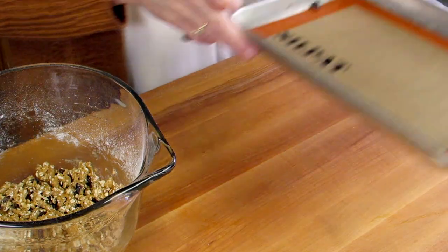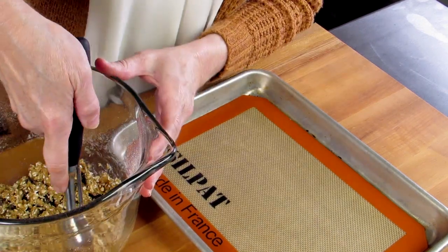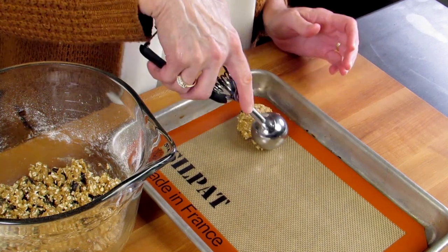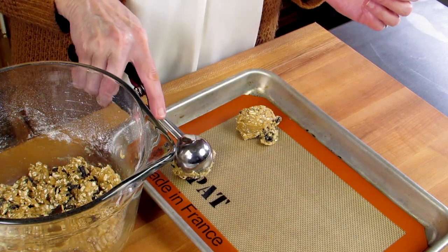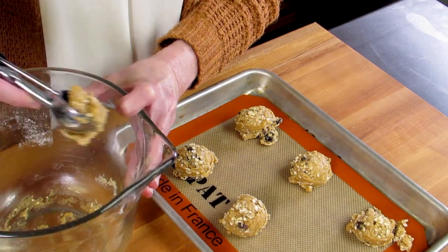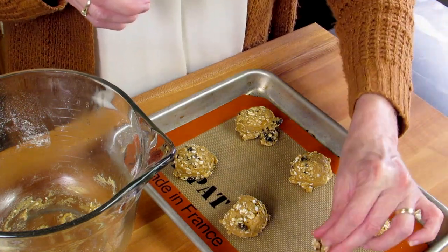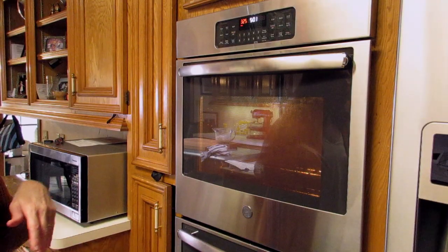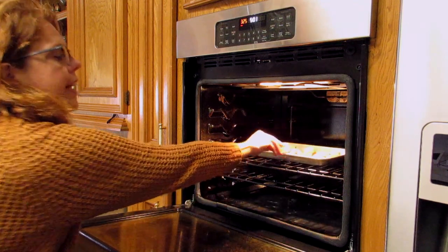Then we'll take our baking sheet. We're going to scoop the cookie dough and put it onto the baking sheet. You don't have to use a cookie scoop — you can use a spoon, that works too. You'll get anywhere between four and six cookies depending on how big you make them. After the oven's preheated, we're going to put the cookies in and bake them for eight to ten minutes.